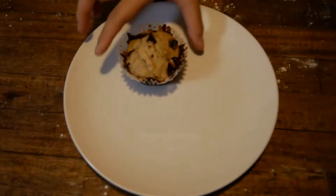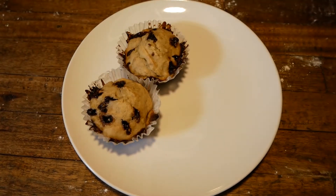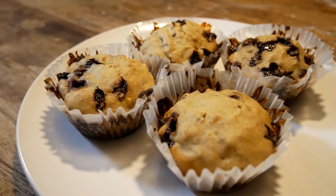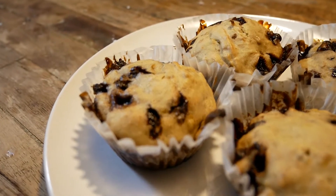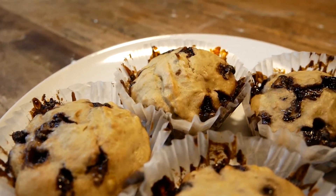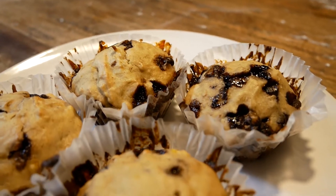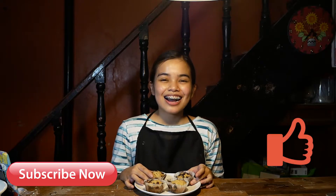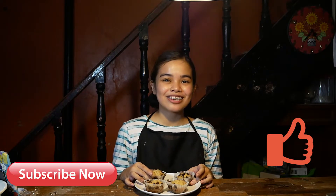Chocolate chip banana muffin — quick, easy, and very delicious. Thank you for watching and if you enjoyed our video please do subscribe and give us a like. Again, I am Nikki, hope to see you again soon.